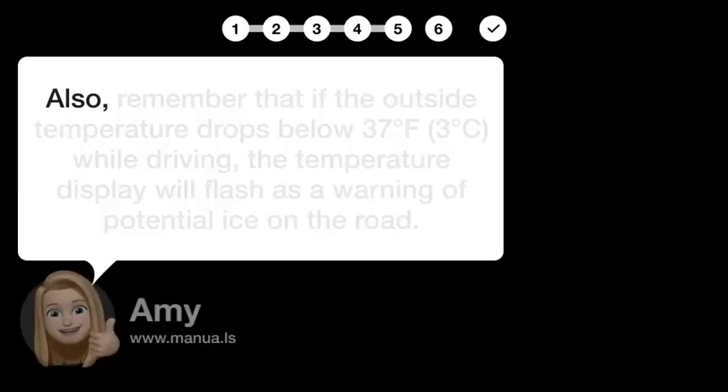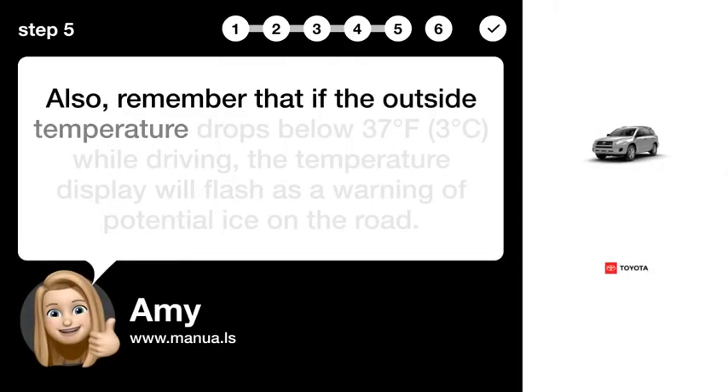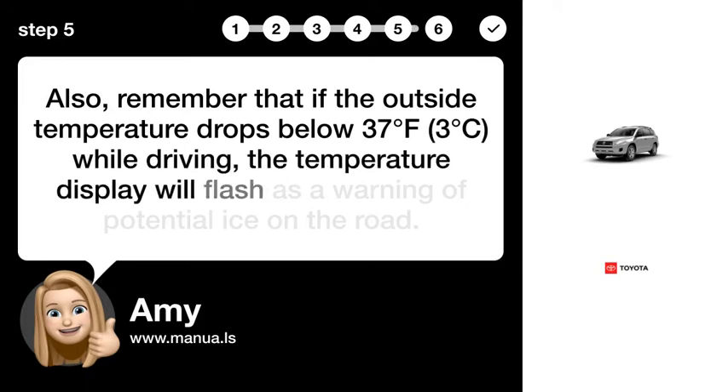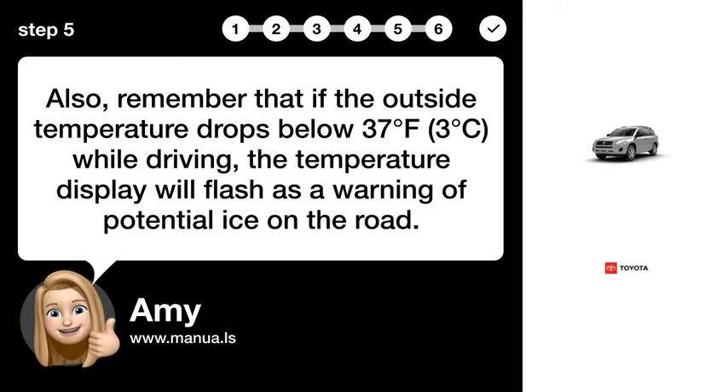Step 5: Mind Temperature Warning. Remember that if the outside temperature drops below 37°F while driving, the temperature display will flash as a warning of potential ice on the road.